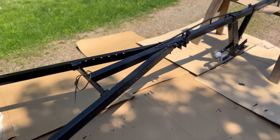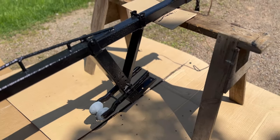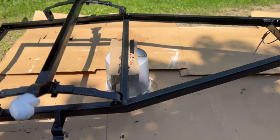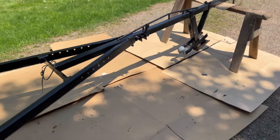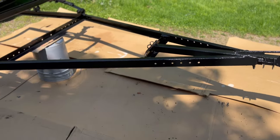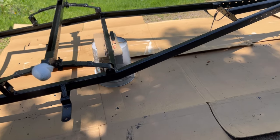We got the first topcoat of Rustoleum on - put another coat of Rustoleum on top. All I gotta do is flip it over, do the other side, and then we're all done painting it and can start putting it back together - really exciting. Been getting the bearings and stuff in. I'm just waiting on the seals and then we can put the wheels back on.